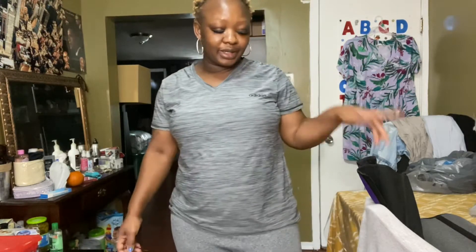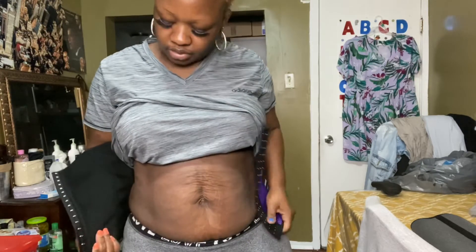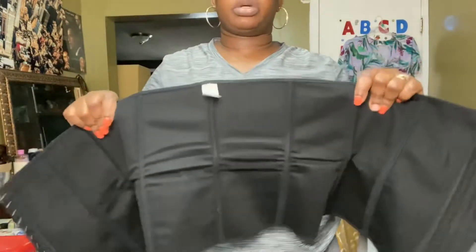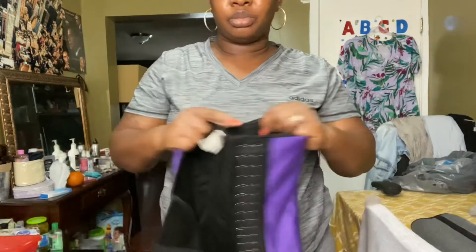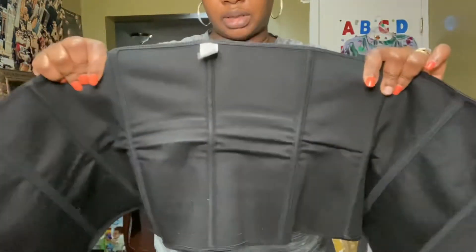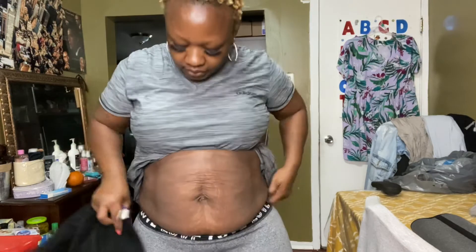Let me know what you think down below. I'm going to put it back on to demo it for you guys. I'll put it all the way to the last hook. When I first got this I was confused about the label direction — some say turn it down, some say go up. I always go up since the tag is on top, but correct me in the comments if it should go the other way.